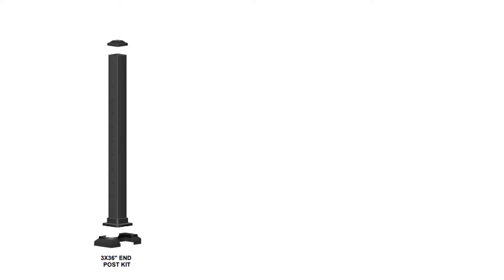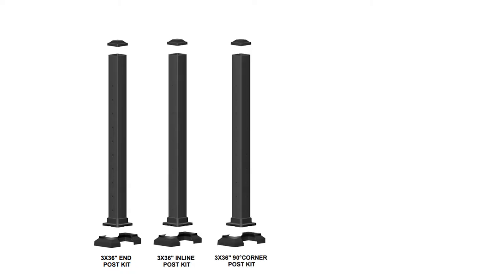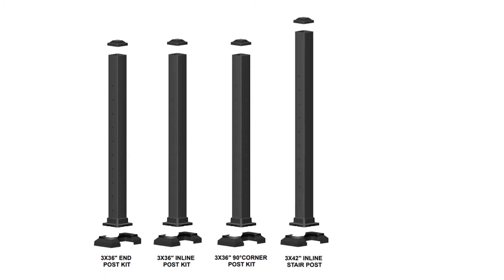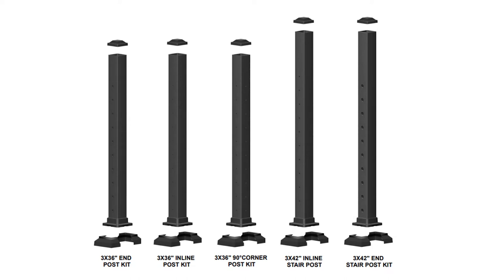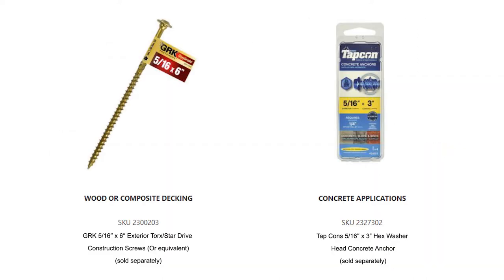Kits and parts for assembly include: 3x36 inch end post, 3x36 inch in-line post, 3x36 inch corner post, 3x42 inch in-line stair post, and 3x42 inch end stair post. Each post kit includes an aluminum post tube with attached base plate, post cap, 2-piece base plate cover, and an install guide. The 3x42 inch end stair post kit includes 10 beveled washers, post-to-deck mount screws; anchors are sold separately.